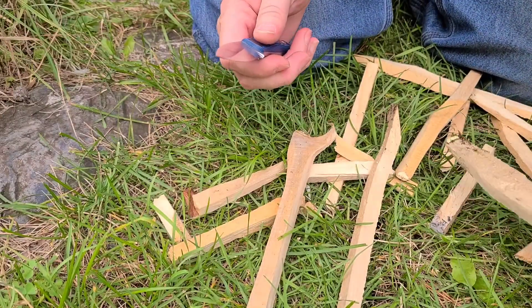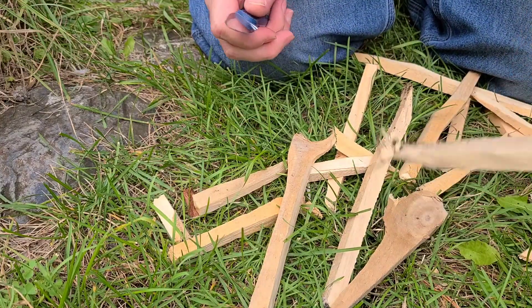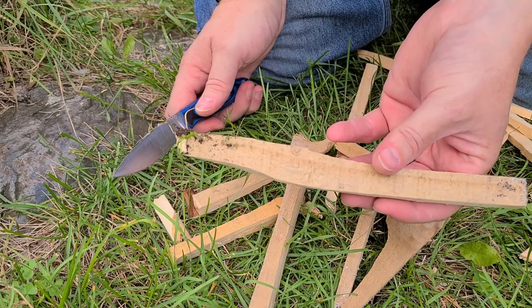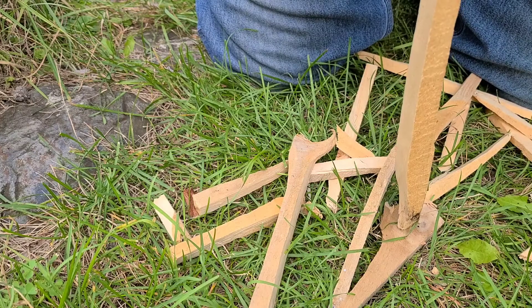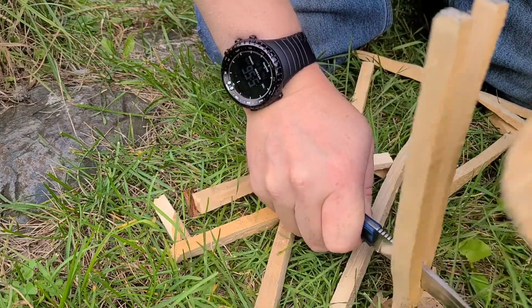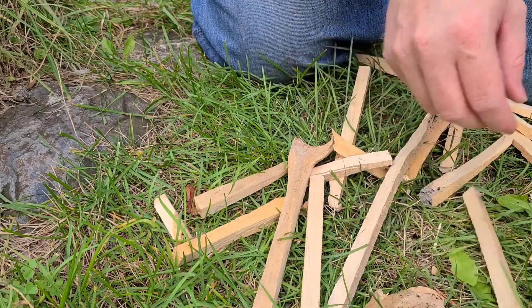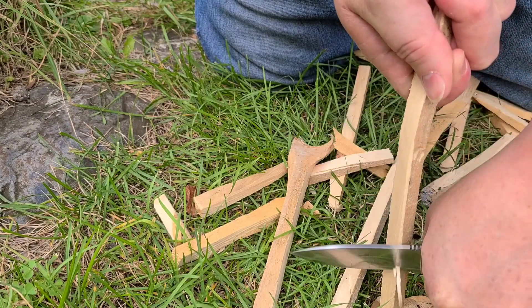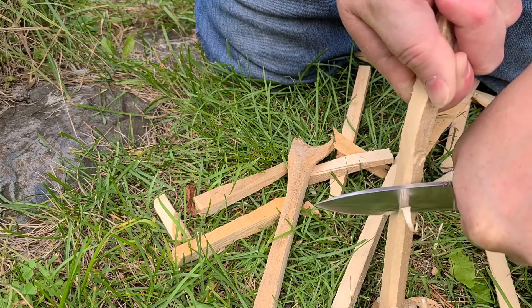I was just batoning this down to make a little campfire in the background and I decided I would show this. I already did an Instagram post about this — these are pieces of dried kiln-dried pallets. If you can get pallets from somewhere you work or somebody locally, they make really good backyard campfires for nothing, very convenient. Anyway, I'm just making a couple of sticks — it's dry out, not wet or anything.